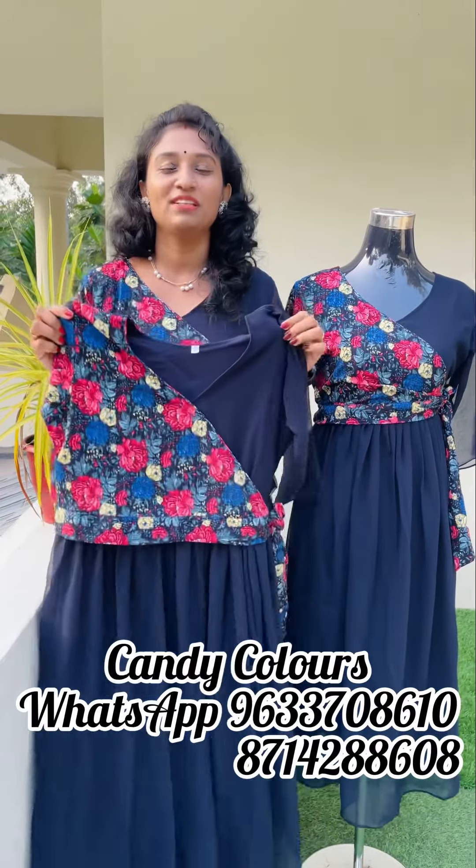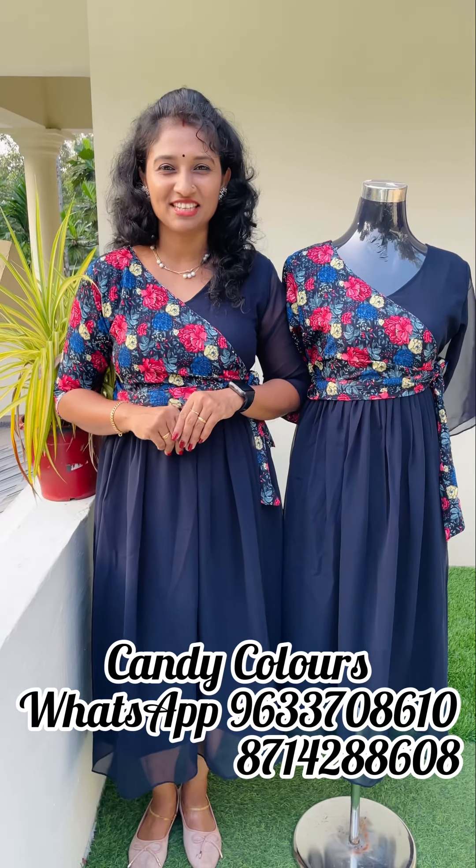The top length is 47. This is available in M to XXL size. The price is 690. If you want to purchase this, please post a screenshot or Instagram Messenger. Thank you.